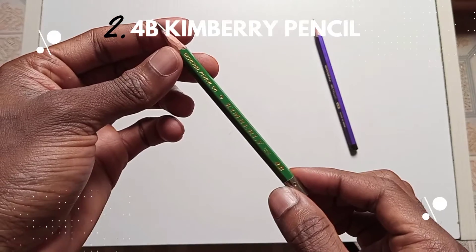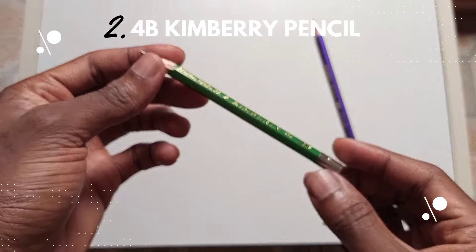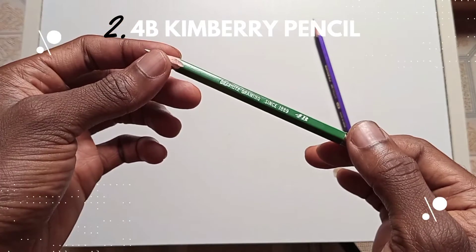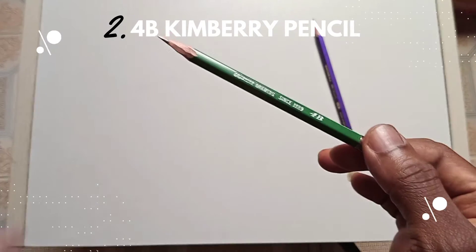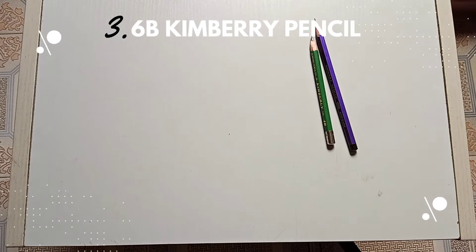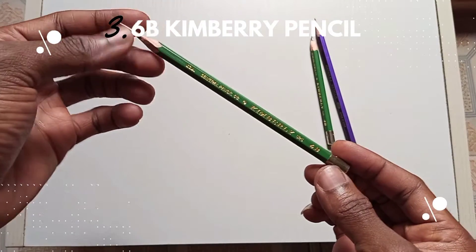The second on the list is my 4B Kimberley pencil. It's dark — you can use this to shade and create some nice shades on your drawing. It's pretty much available at art stores. It's also graphite, and you can use it to create deeper shades.